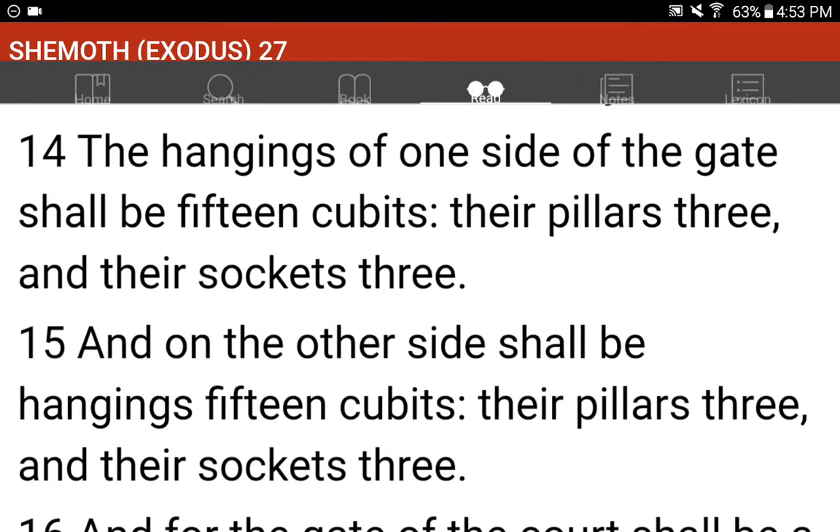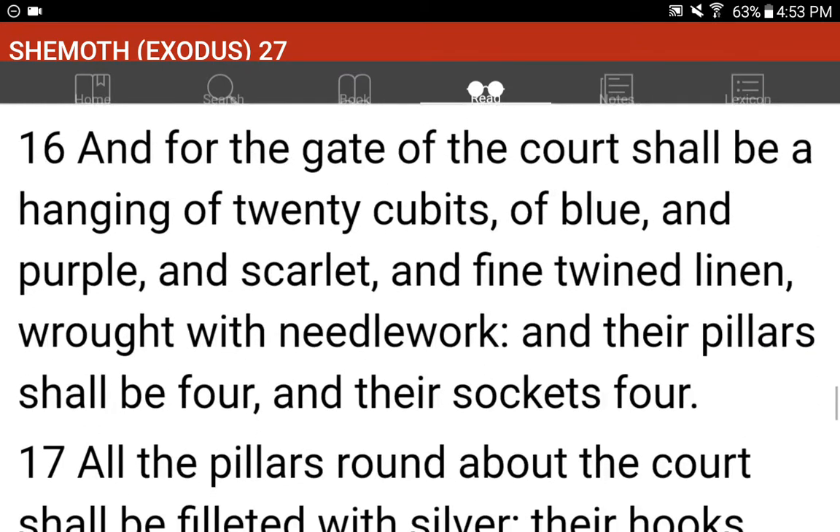The hangings of one side of the gate shall be fifteen cubits, their pillars three, and their sockets three. And on the other side shall be hangings fifteen cubits, their pillars three, and their sockets three. And for the gate of the court shall be a hanging of twenty cubits, of blue and purple and scarlet and fine twined linen, wrought with needlework. And their pillars shall be four, and their sockets four.